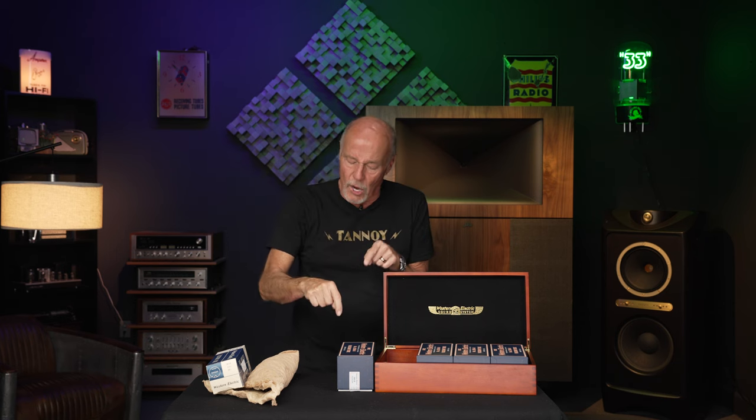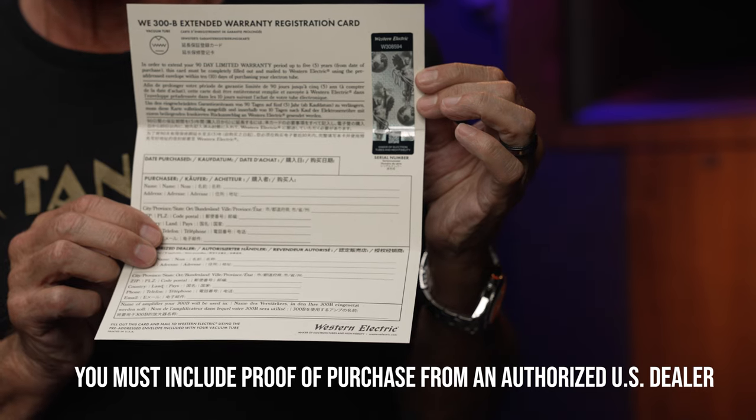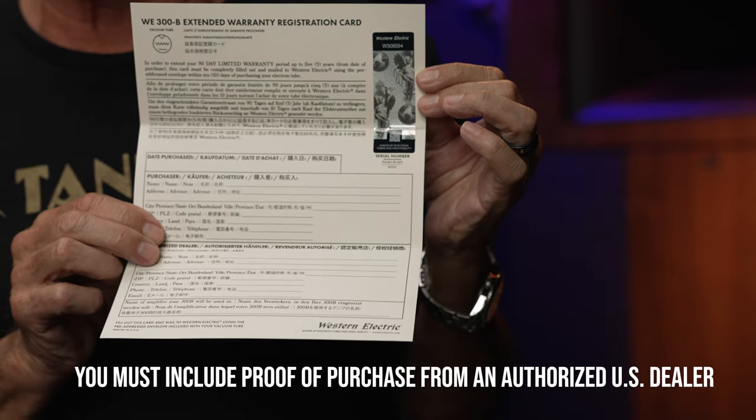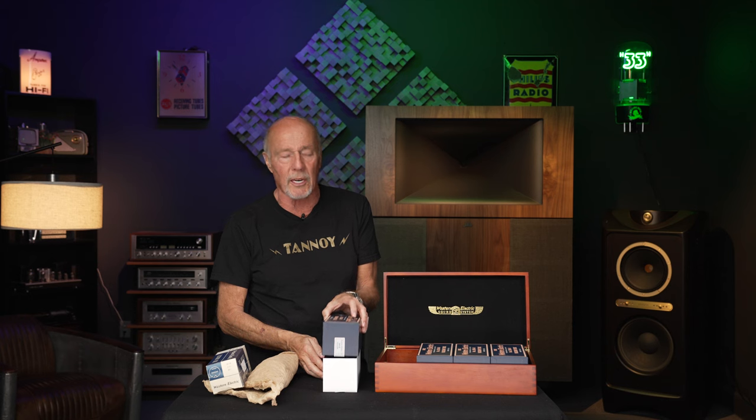It's a real five-year warranty — not like the five-year warranty on my car battery that failed after four years and only gave me a prorated credit of $1.79. The warranty on this tube is a genuine five-year warranty: if it fails, they give you a brand new tube.